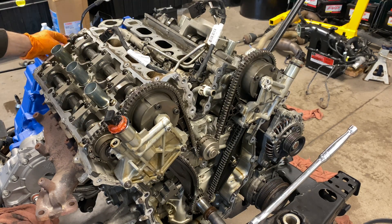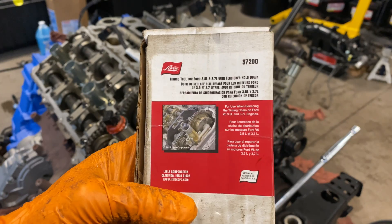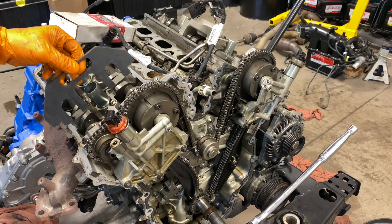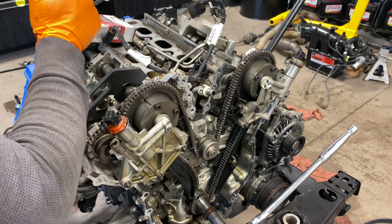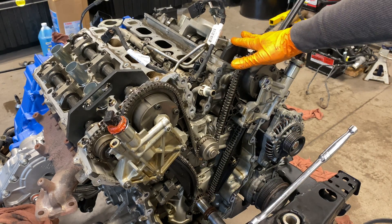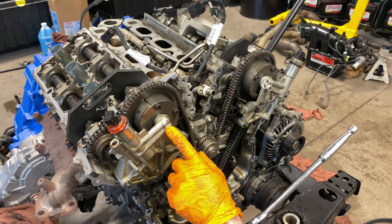Lyle makes this camshaft holding kit — I'll show you the part number. It works on the 3.5 and 3.7-liter Ford engines. What you're going to do is work it down onto the cam flat — it works on both sides, just like that.